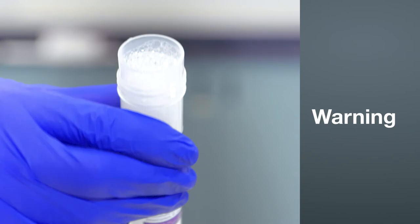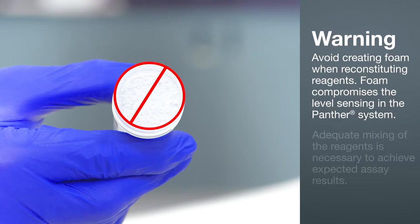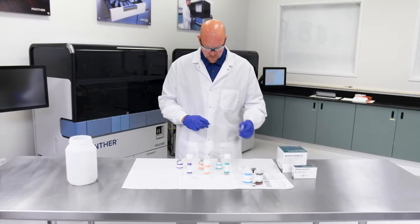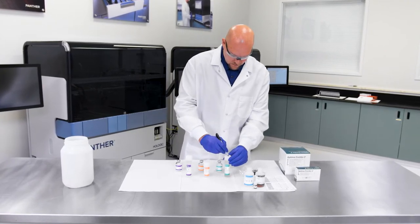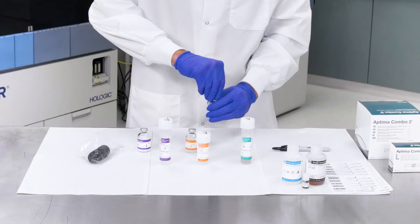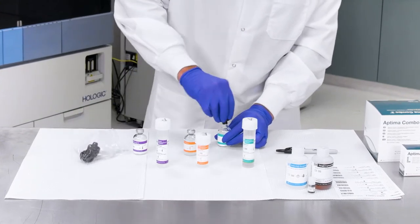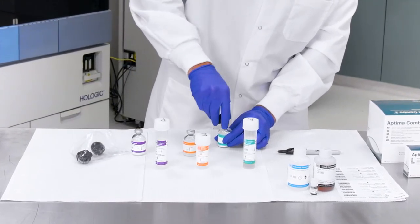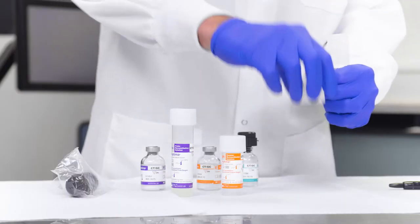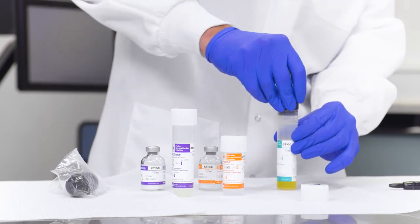Warning: while performing the following procedure, avoid creating foam when reconstituting reagents. Foam compromises the level sensing in the Panther system. Adequate mixing of the reagents is necessary to achieve expected assay results. Ensure that each reconstitution solution bottle cap is appropriately labeled so that the caps can be easily identified when removed. Open the lyophilized reagent vials and firmly insert the notched end of the reconstitution collar into the bottle opening. Open the matching reconstitution solution bottle on the bench, setting the cap on a clean, covered work surface, then firmly insert the other end of the reconstitution collar into the bottle opening.